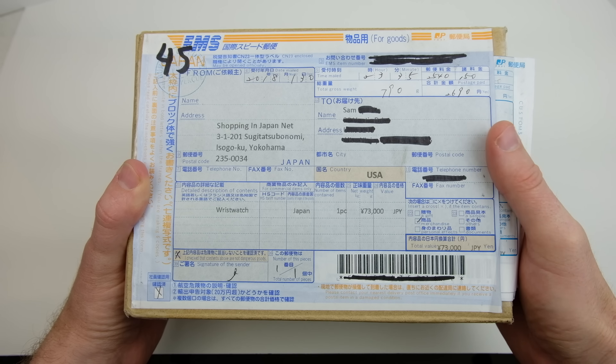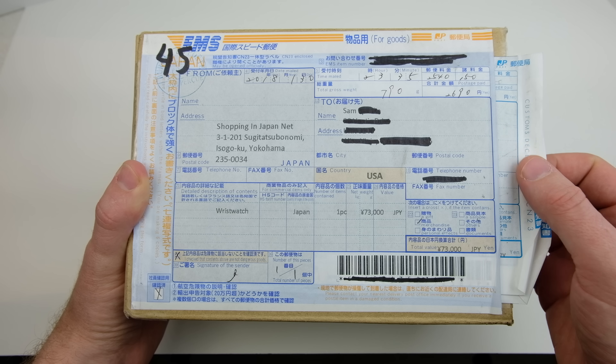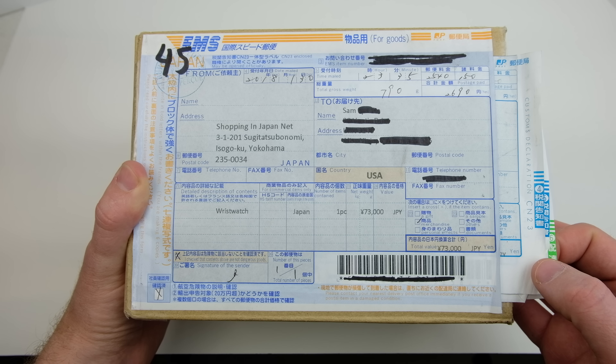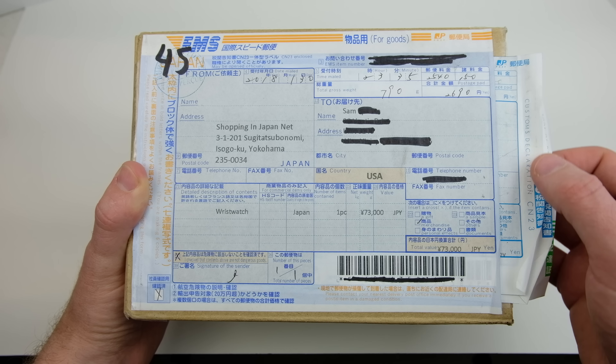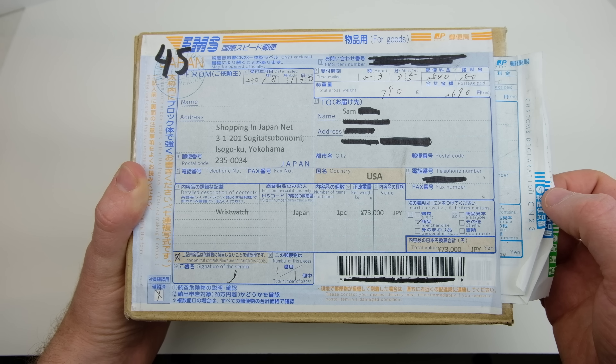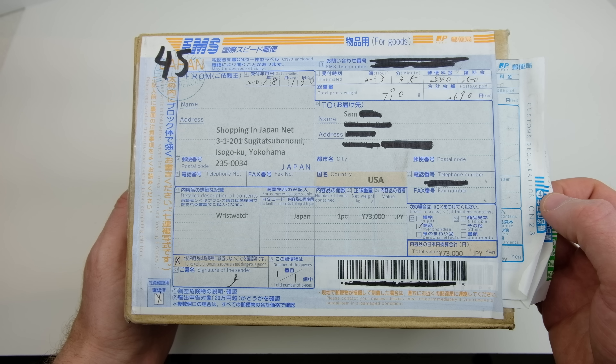Hi everyone, welcome back to the Casual Watch Review channel. Today we've got an unboxing - this has been something I've been waiting for a while. I believe this isn't actually available in the US market yet. If we show it here, we've got Shopping in Japan, which is where it's come from - I actually ordered this from Japan.